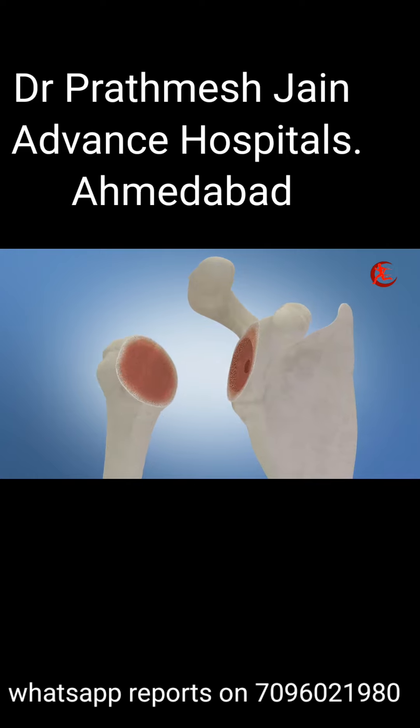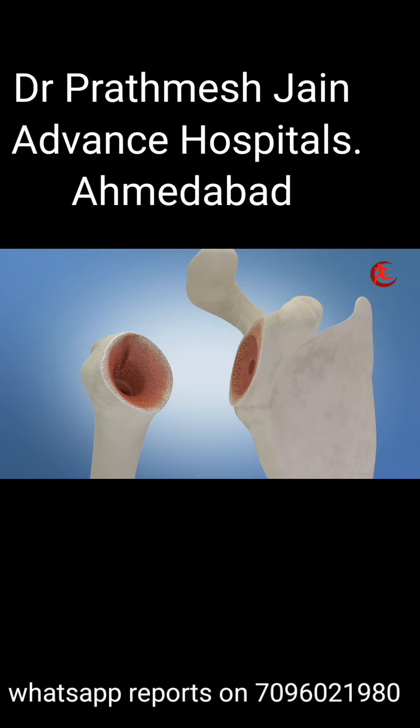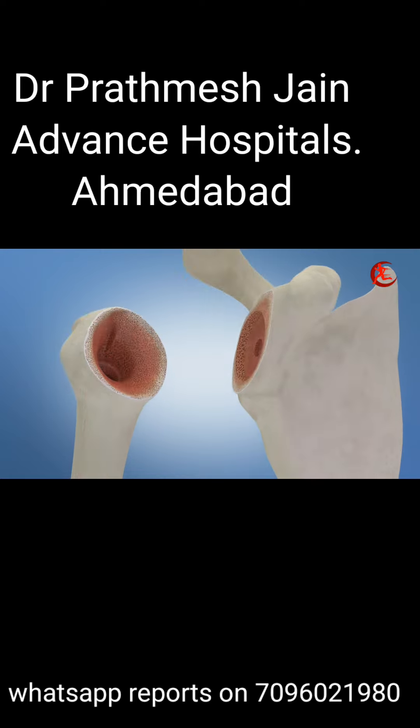The next crucial step involves preparing the humerus. This is done by inserting a set of instruments down the bone's canal to determine the ideal implant size and angle. A portion of the bone is then expertly removed and smoothed to create the perfect foundation for the implant.